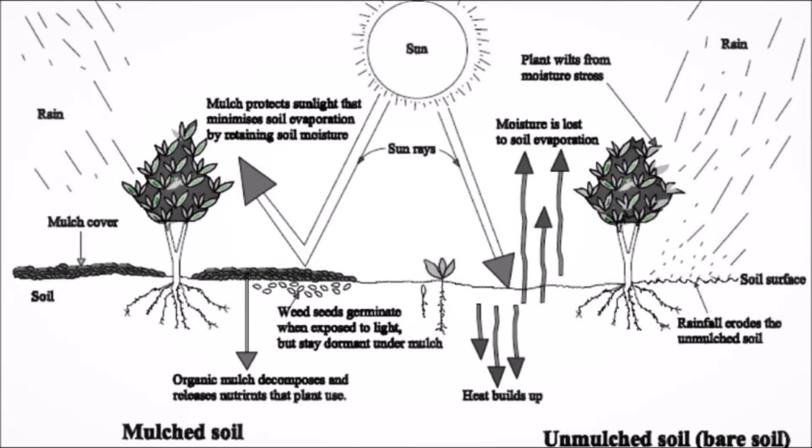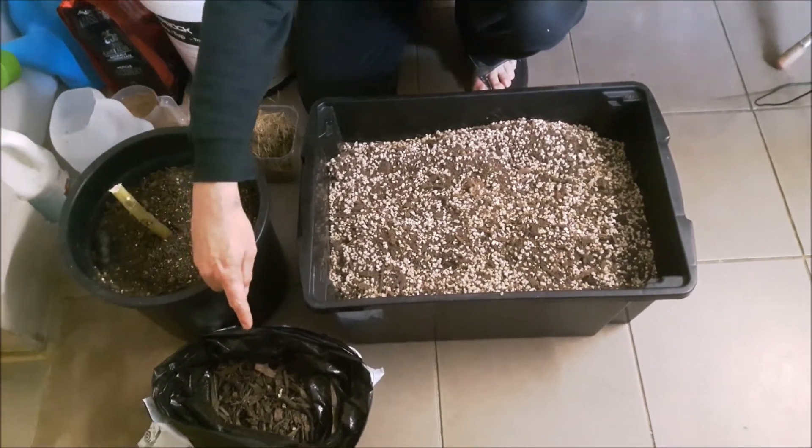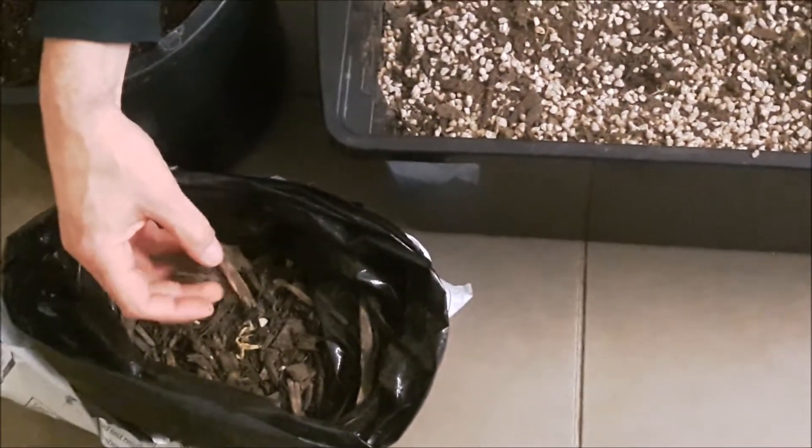On the left here you can see how everything's working — the sun rays get reflected off, so heat transfer is minimal. Underneath, seeds won't germinate and fight for nutrients from your roots, and the rain won't be evaporating from the top layers.